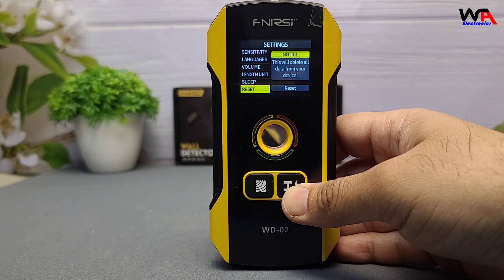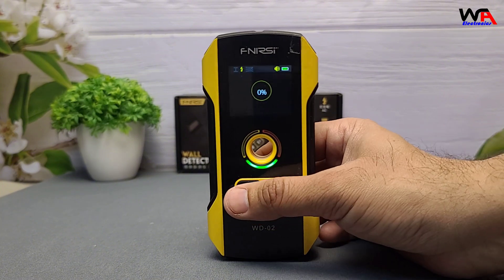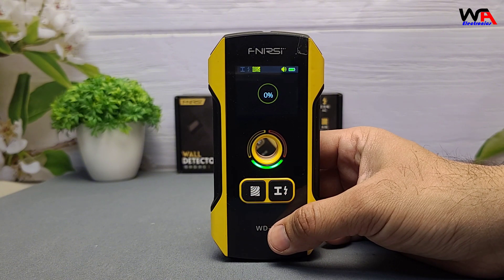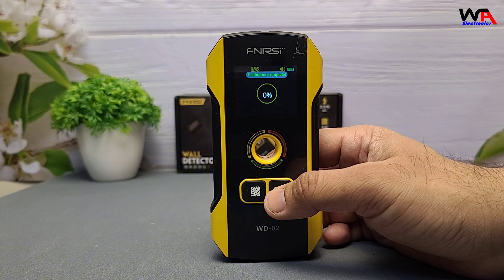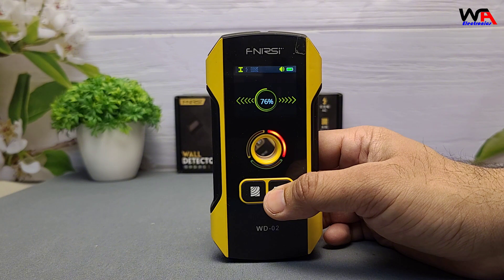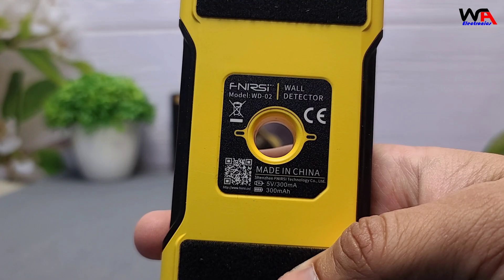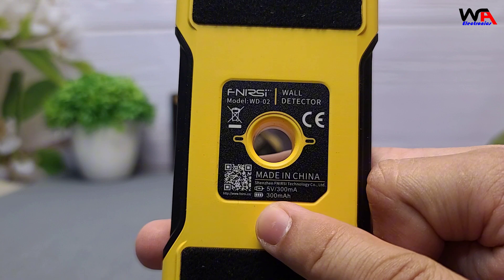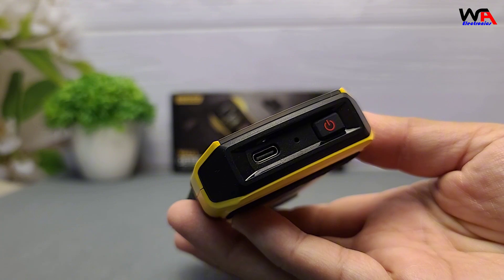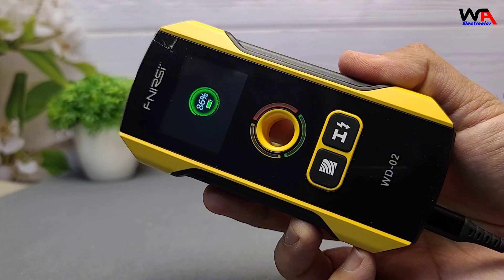After testing the FNIRSI WD-02, here are some pros and cons. Pros: Portability — its compact size makes it easy to handle and store. Accuracy — effectively detects various materials at impressive depths. User-friendly interface — the HD display and intuitive controls simplify operation. Battery life — with a 300 mAh battery, it offers about 2 hours of continuous use, which might require frequent recharging for extensive projects.